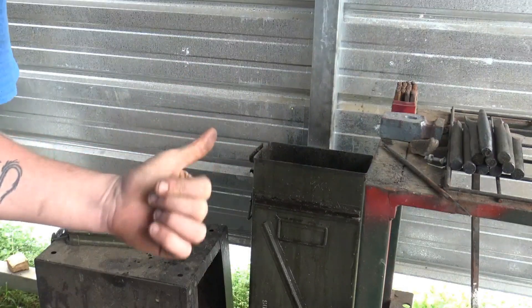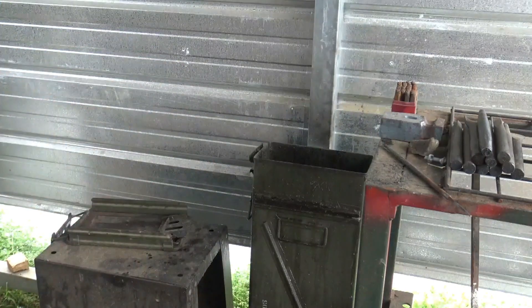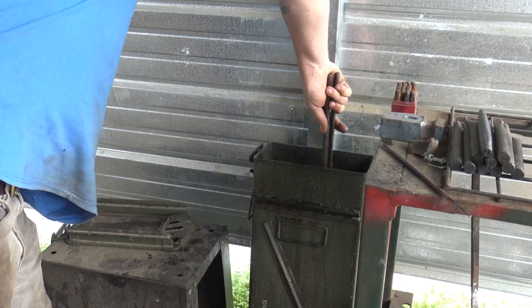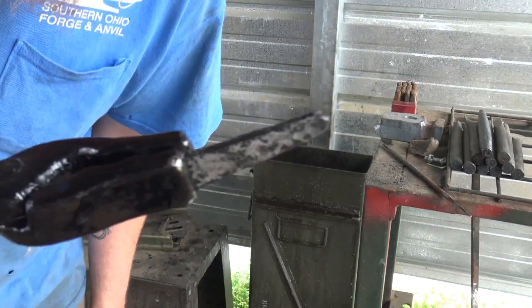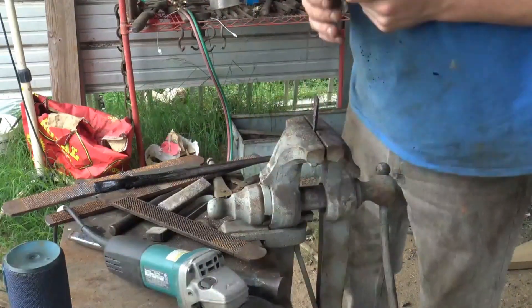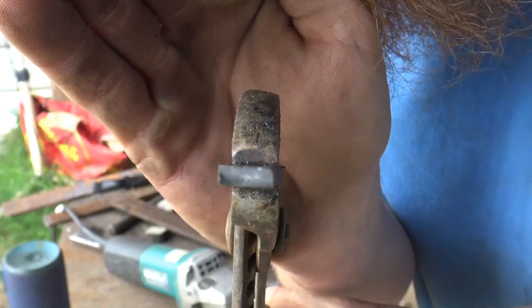We're going to try this Heller in oil first. It's a good possibility that it won't oil harden because it's normally a 1095 to W2-ish steel, which typically calls for a water or brine quench. But we're going to try oil first. See that gray? Looks like it hardened — martensite. It's a very, very good sign. It snapped right off, and the grain is beautiful. Thermocycling worked wonderfully.